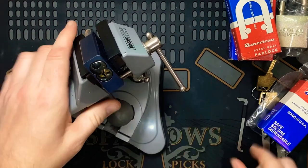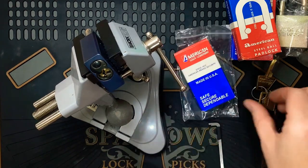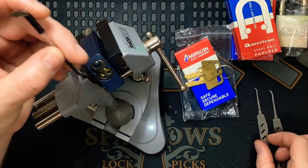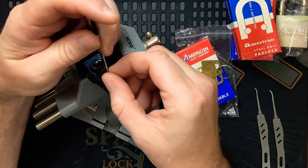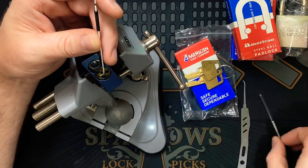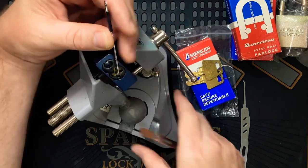Alright, let's get into it and give it a pick. Same as the last one — it's the same keyway. I'll be using the AM keyway, 1.2 millimeter. This core is a little bit recessed, so I'm using the longer side here, and the same picks I use for most Americans — they have that nice reach from the bottom of the keyway.